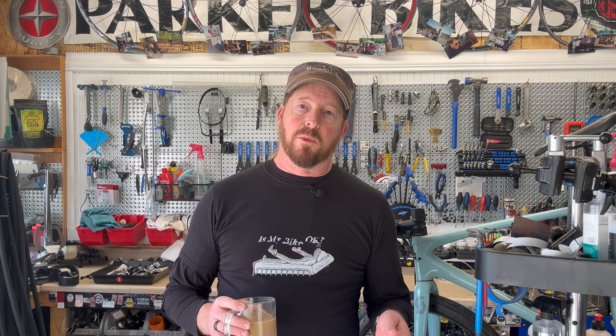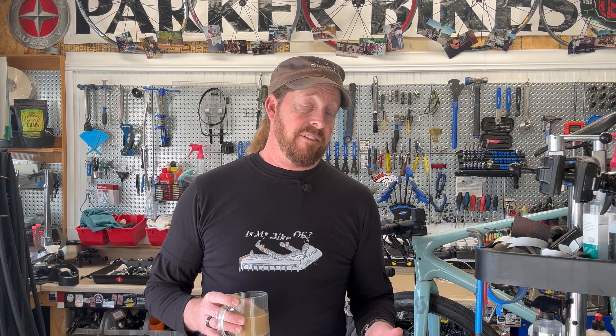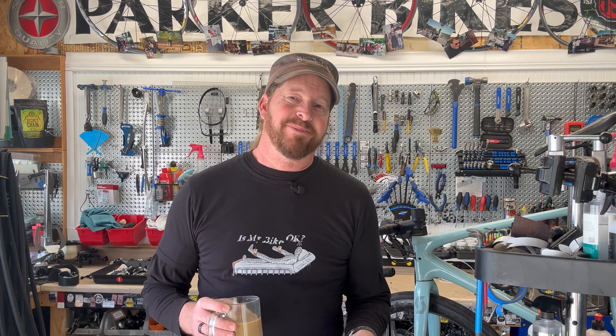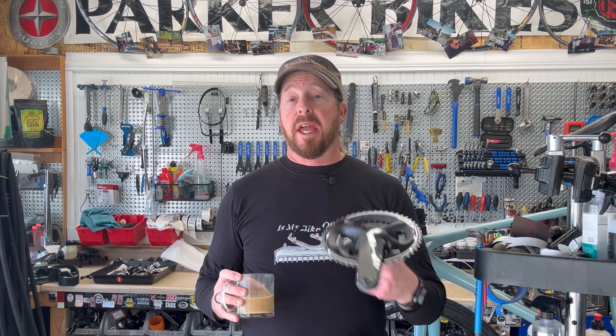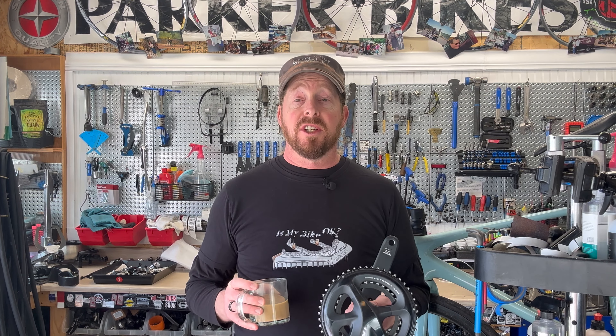If you're comfortable removing the crankset yourself, you can just bring it in to your bike shop and they'll take care of it. I'll have links below for the Shimano recall and consumer report websites. If you identify this crank on your bike, don't ride it — have it inspected. The main symptom while riding is shifting getting really out of whack because the crankset is delaminating and the chain ring is no longer lining up properly.